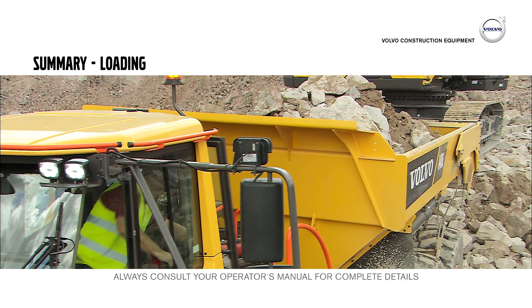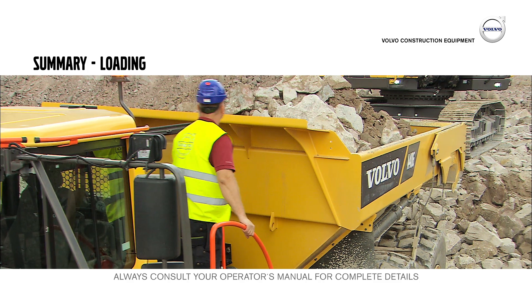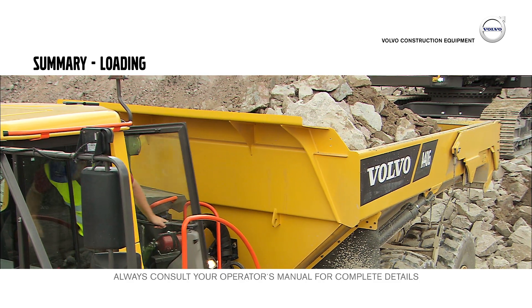As the hauler operator, you are responsible for the load. Make sure that the hauler isn't overloaded and that no material can fall off during transport.